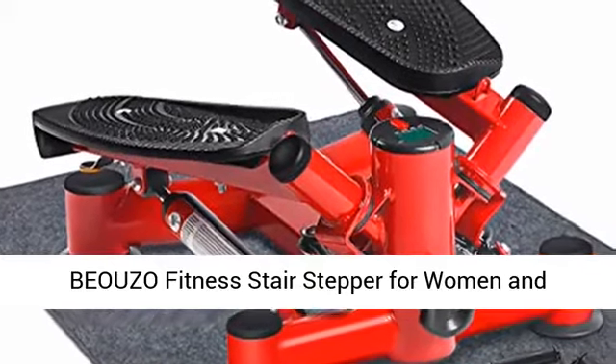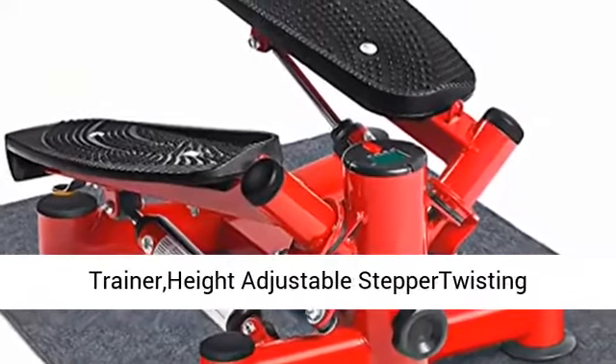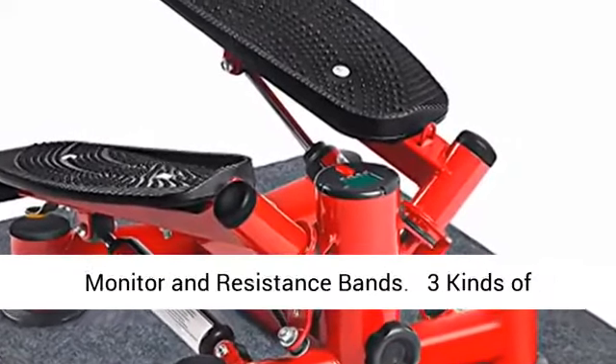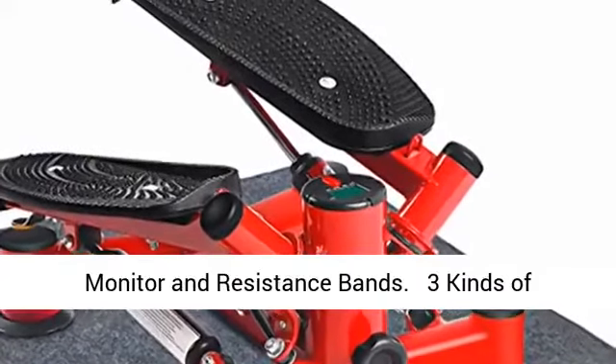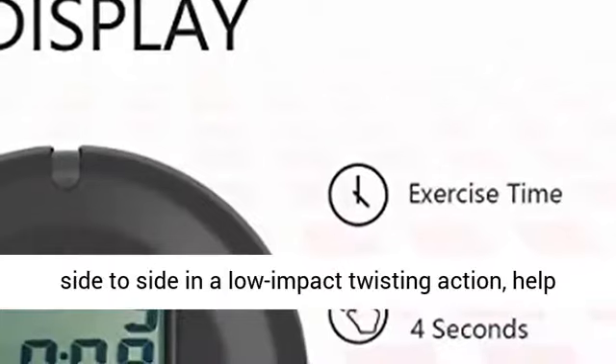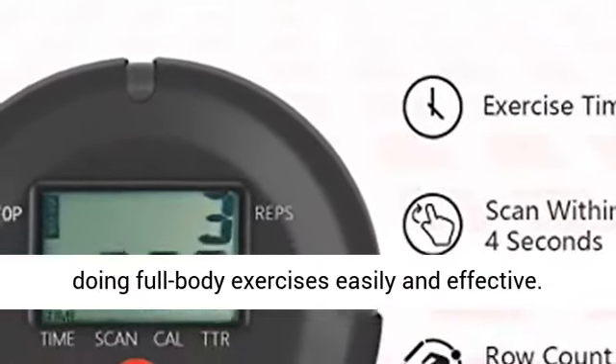Biazo Fitness Stair Stepper for Women and Men — Mini Stepper Fitness Cardio Exercise Trainer with Adjustable Stepper Twisting Machine, exercise equipment with LCD Monitor and Resistance Bands. Three kinds of exercises: the stepper machine moves up and down, side to side, and with a low impact twisting action, helping to do full body exercises easily and effectively.